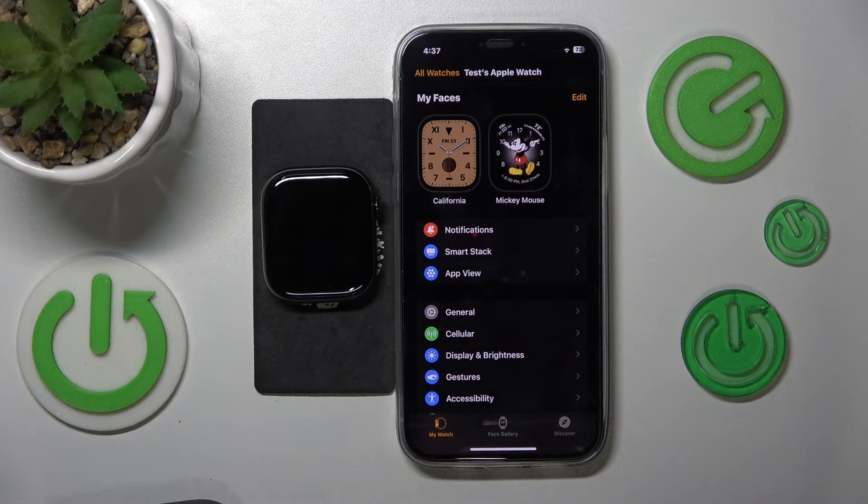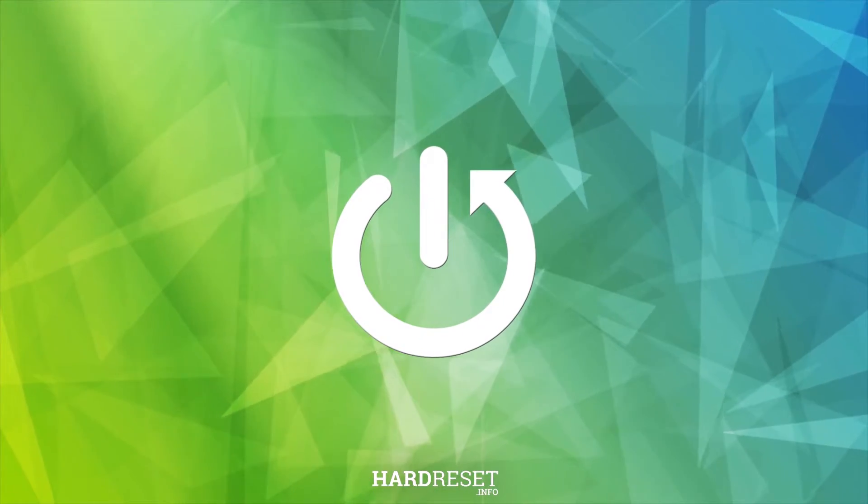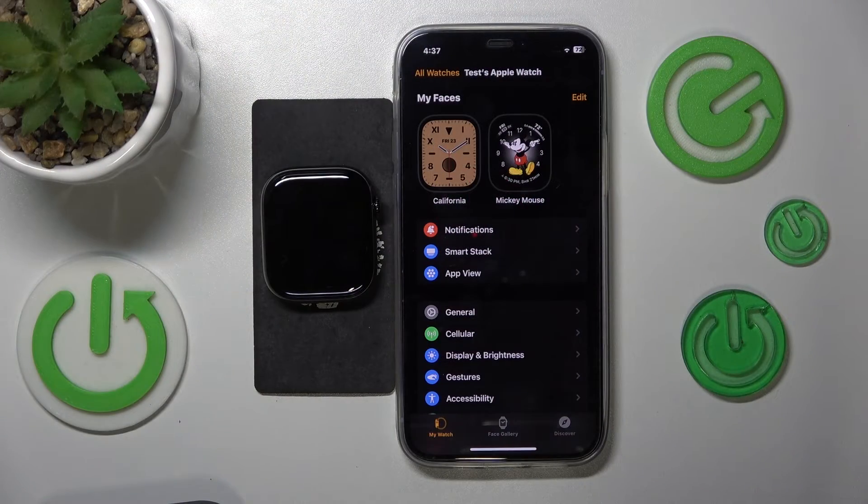Welcome! In this video I'll show how you can update Apple Watch Series 10. You can do that from both the iPhone app and the watch itself.